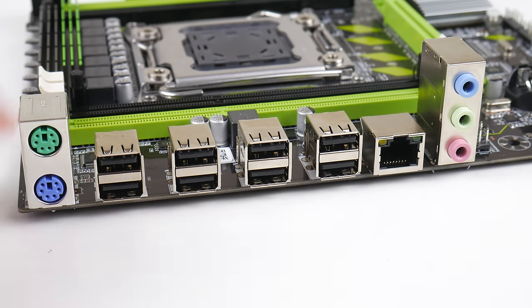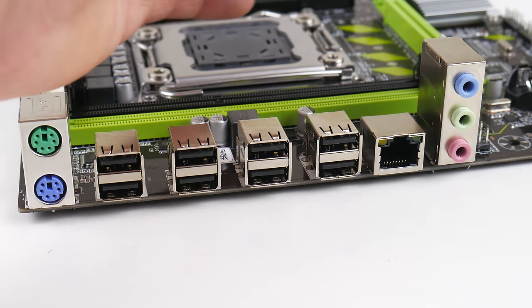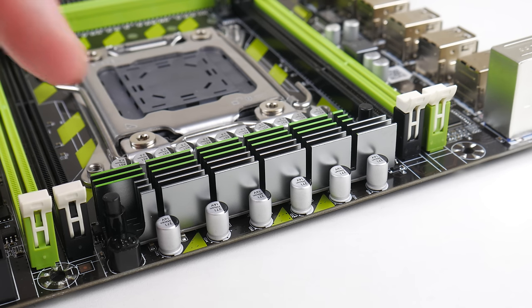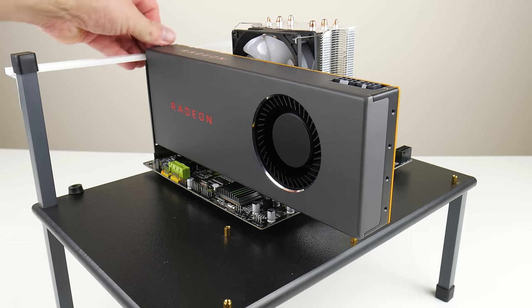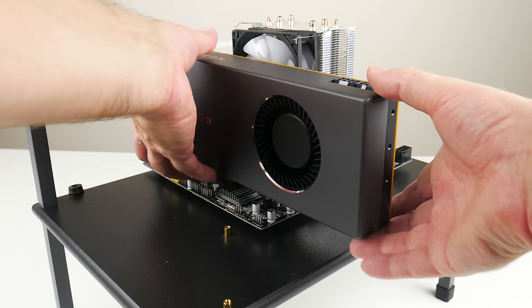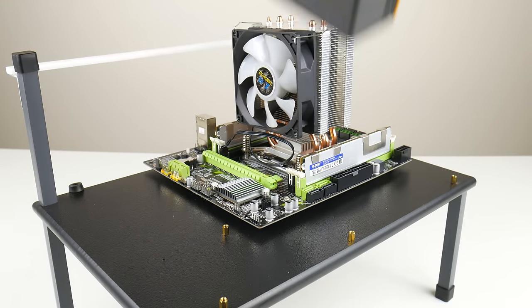At the back we've got two PS/2 ports, eight USB 2.0, gigabit Ethernet, and audio. The audio and gigabit Ethernet are provided by Realtek solutions. We have VRM cooling here, and since this processor only has four cores and eight threads, it's not really an issue. But if you're using Sandy Bridge processors for this platform with more cores — like six or eight — then you definitely want some airflow around this area.